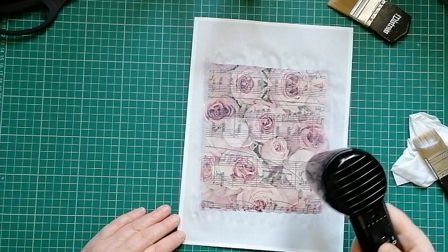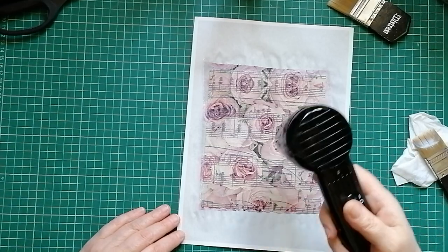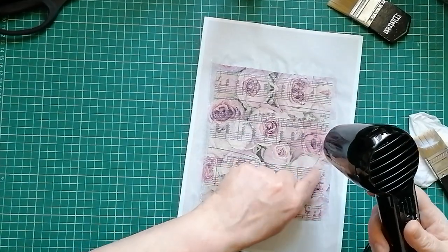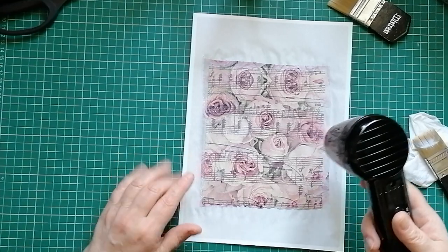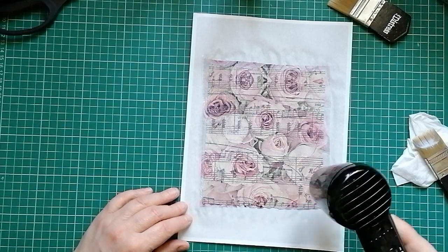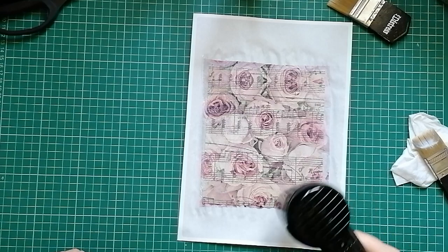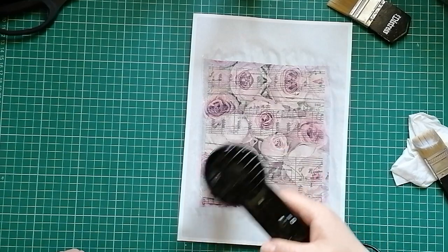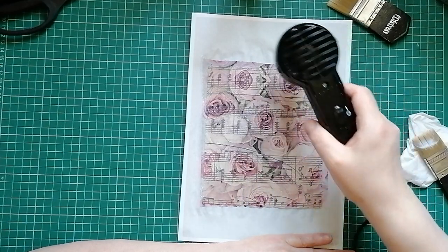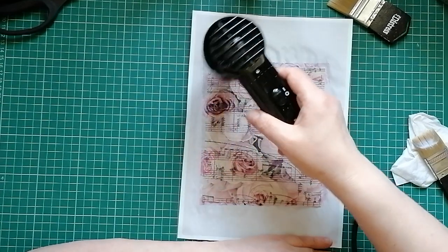I'm loving it. What I thought was a wrinkle is actually the rose stem — not a wrinkle. Oh yes, love the look of this. What I'm going to do with this is cut it again down the middle, and it'll give me two tags that are three inches by seven inches — lovely big full-size tags. I'll probably put one in front and one back of the journal.